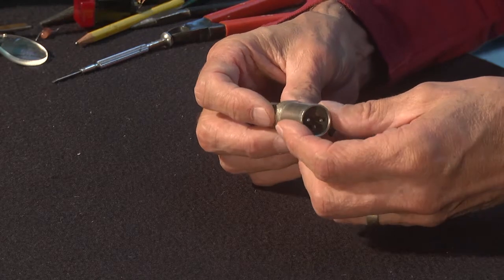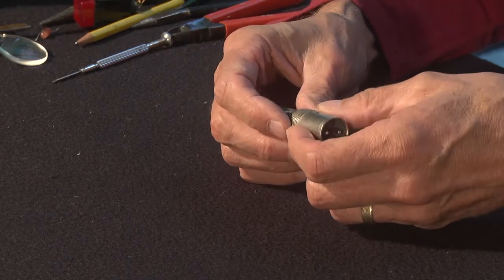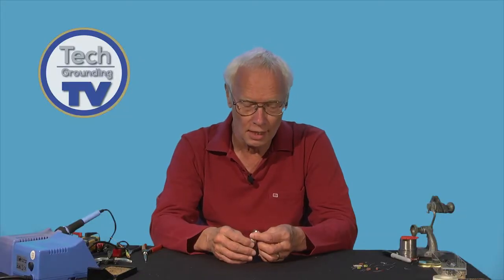Hello again. Welcome to Tech Grounding TV, and it's nice to be back in the studio after a bit of a break. In our last video, where we talked about phantom power, I mentioned a handy little gadget called a BrightEyes. It's just an XLR plug with a couple of LEDs and a couple of resistors in it. The LEDs indicate the presence or absence of phantom power. I keep my BrightEyes on my keyring because it's so handy when you're rigging mics, and it's the first port of call for me when a mic doesn't work.